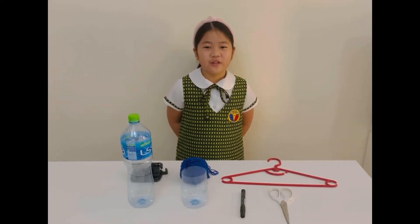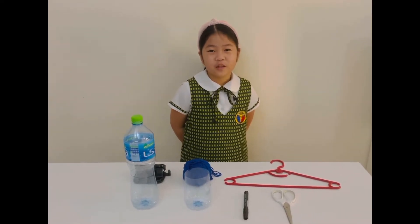Hi everyone! Today we're going to make an improvised frame scale.